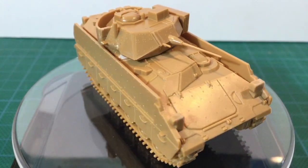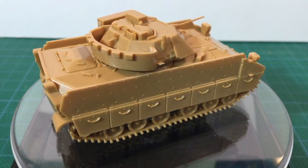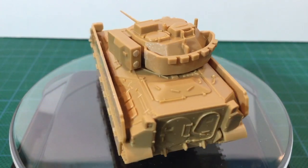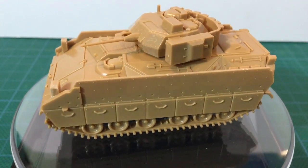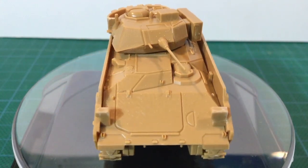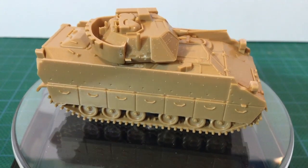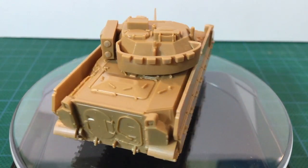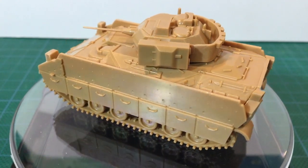So that's the Zvezda M2A2 Bradley kit in 1/100 scale. It's certainly far better than their M1 Abrams kit — it builds up okay and looks like a Bradley. Removing the tragic smoke dischargers helps. This is a wargaming piece and some parts like the headlight blocks are simplified. Surface detail is okay, with some nice touches like the grab rails on the side skirts, but some parts like the tools would be better if moulded in stronger relief. Options are limited, with no separate hatch parts, rear door, or ability to mount the TOW launcher in the raised position.